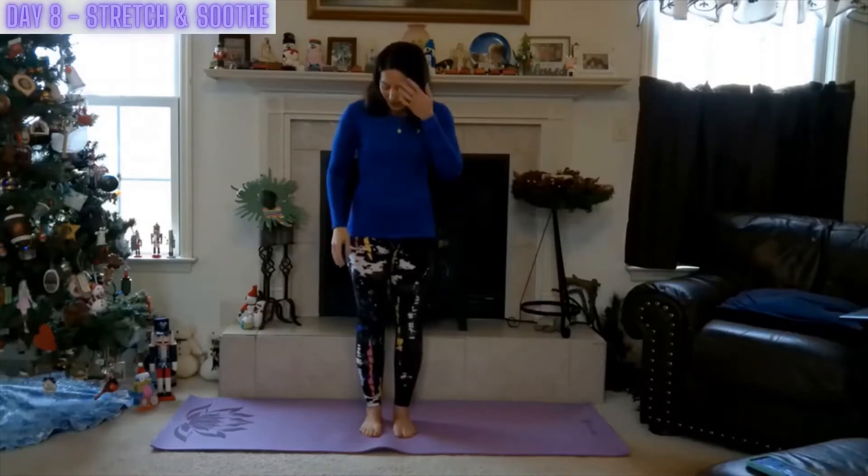This stretch and soothe sequence is devoted to the total body, calming the mind and renewing that spirit. So come join me in this practice, either on your mat or a nice, solid, soft surface.